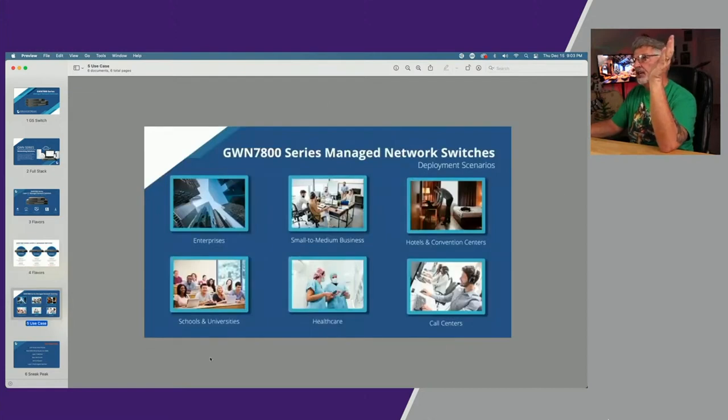Grandstream is suggesting their use cases as enterprise, small to medium business, hotels, schools, universities, healthcare, and call centers — that's where they see these switches being put into production.